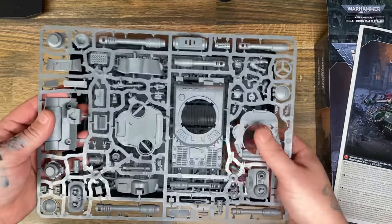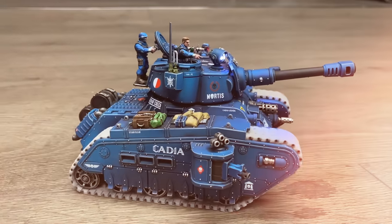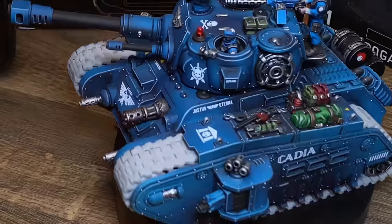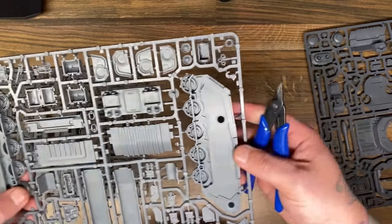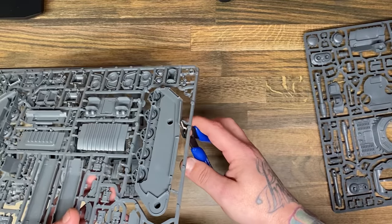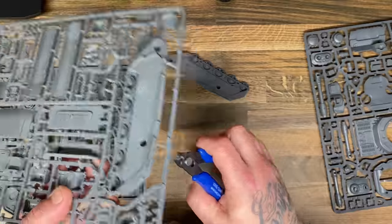Hi, my name is Your Dad and in this video I'm going to be making a remote control Rogal Dorn tank. This is one of the most epic and glorious cupcake delivering machines you will ever see in your life, and if you want to see how I made it, stick around for this video.